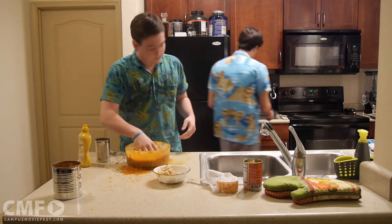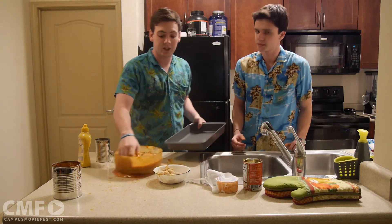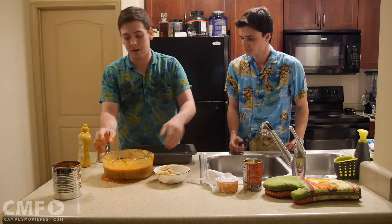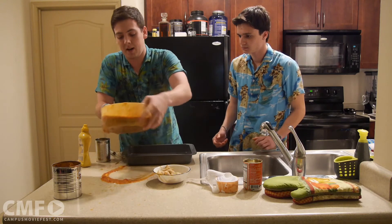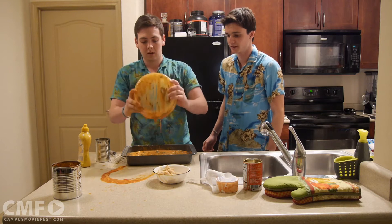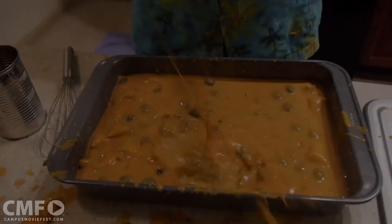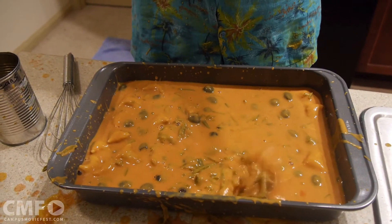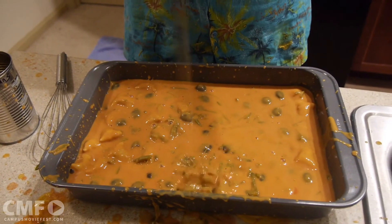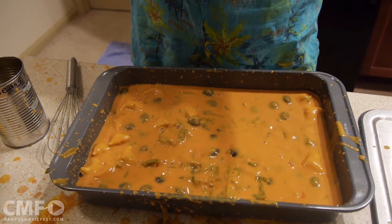Of course. You can see we have a 9 by 13 inch baking pan right here, like a cake pan. I'm just going to go ahead and pour the mixture right in there, directly into that pan. You want to make sure you get all those beans. Now that's all out of the bowl and into our pan.